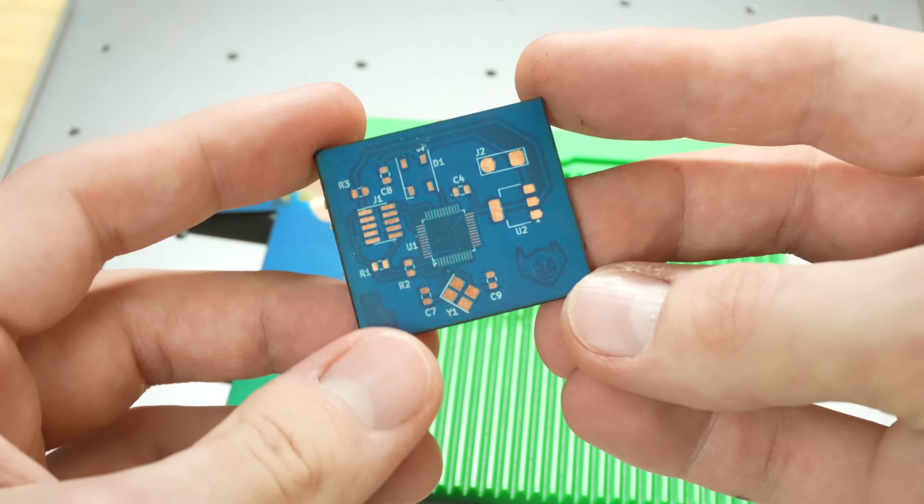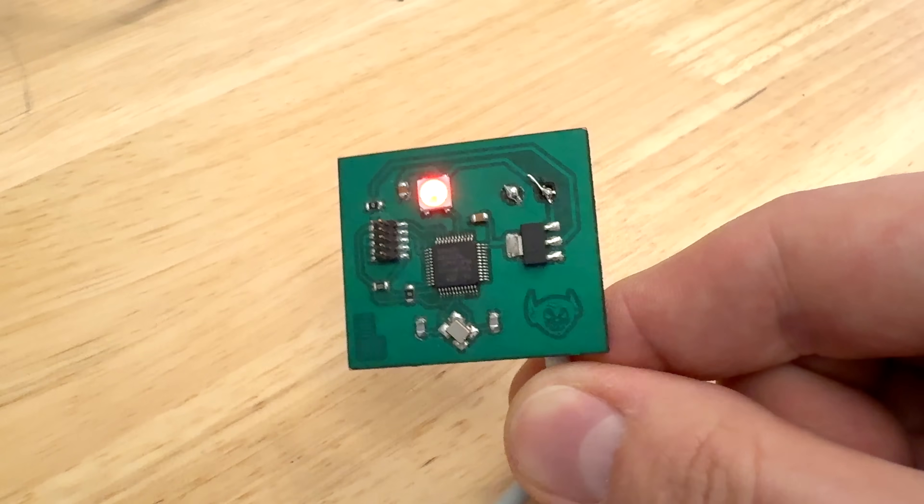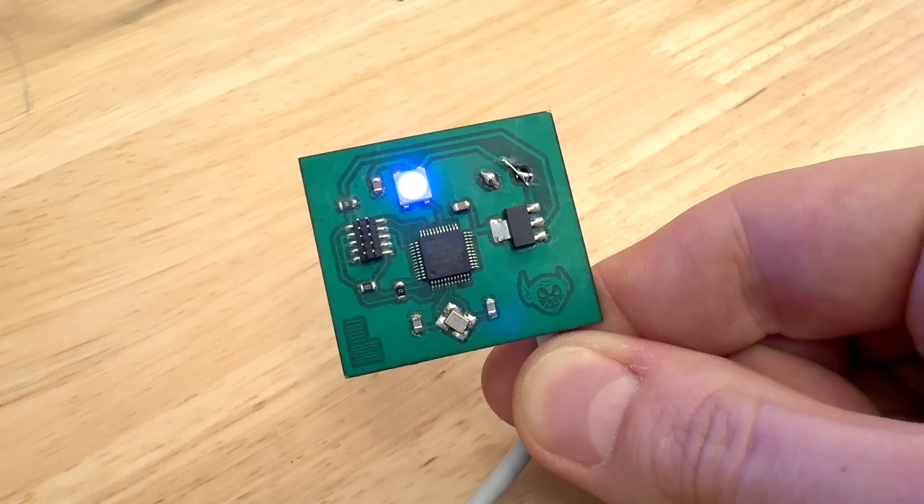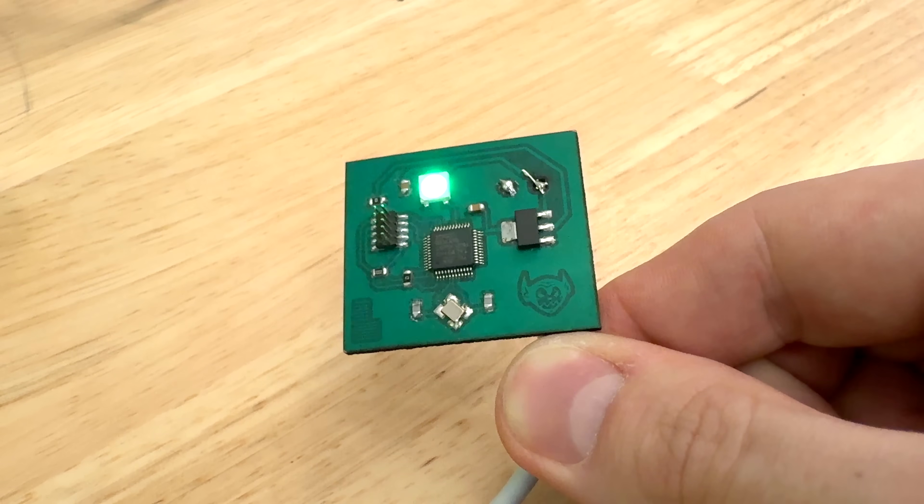This laser is really cool — it can do pretty much every operation you need. Now that I have this process, I want to do a full production line example where I make 10 boards on the fiber laser, do all the solder masking, and then run them on the Lumen, and have a full from-scratch 10 actual units of a board.